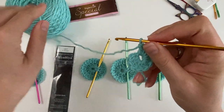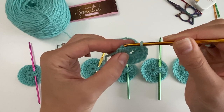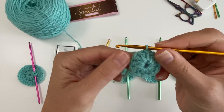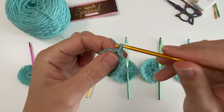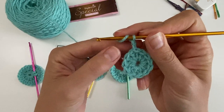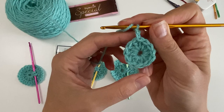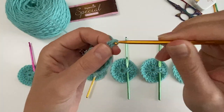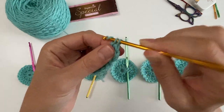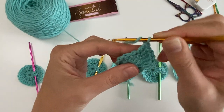We do 11 because the 12th is going to be our chain. Skip the two chains, go under the V of the next stitch, and do your slip stitch — that gives you 12 stitches. Then chain two, disregard that chain for now, and put two double crochets into each V around. From 12 double crochets we're going to 24.